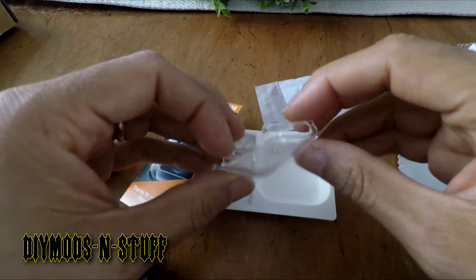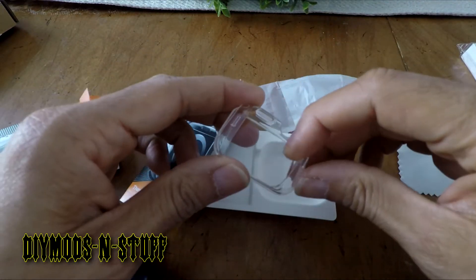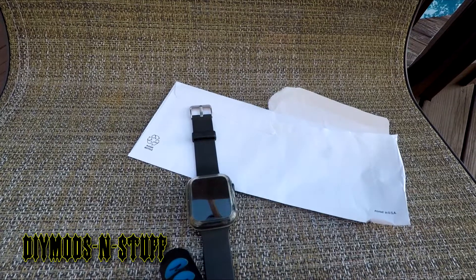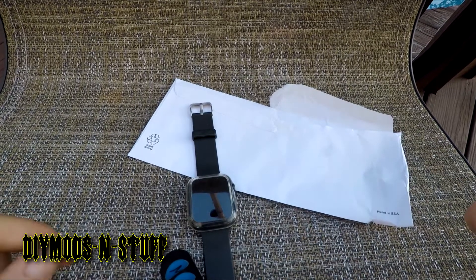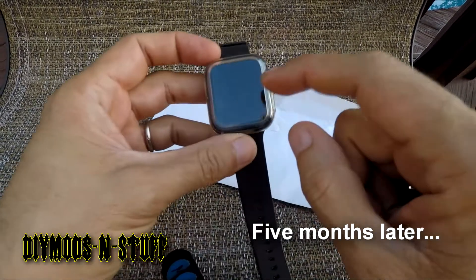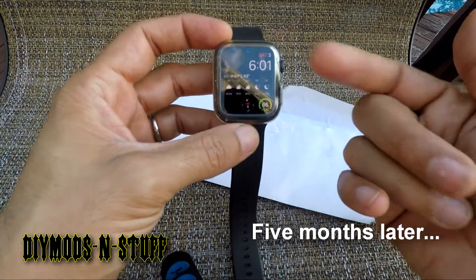When you see this video it'll be a couple of weeks into the actual usage and I'll report back. Fast forward to October 3rd — I bought this Phenom case on May 9th, and it's held up well.